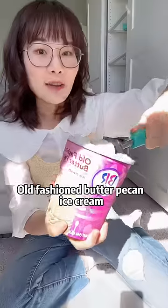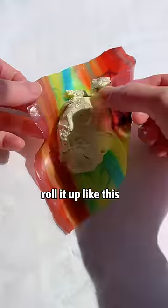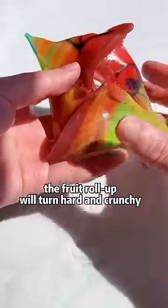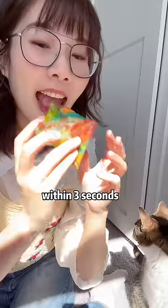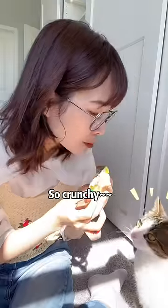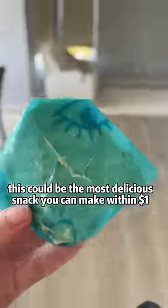Fruit roll-ups, old fashioned butter pecan ice cream. Put one scoop in the middle. Roll it up like this. The fruit roll-up will turn hard and crunchy within 3 seconds. So crunchy! This could be the most delicious snack you can make within $1.